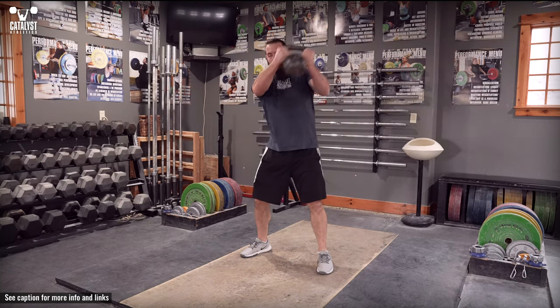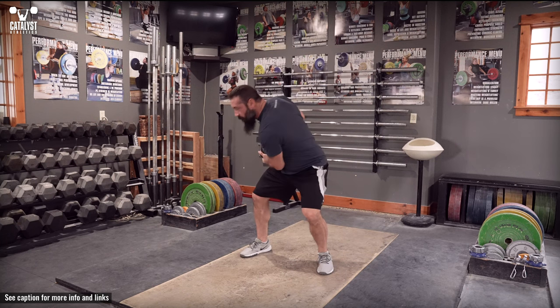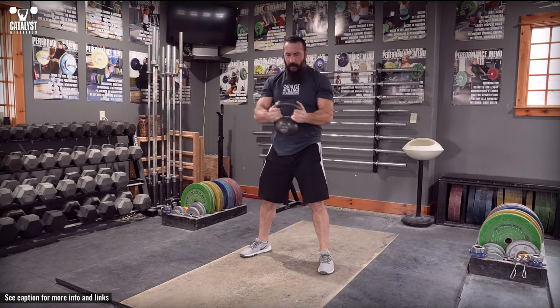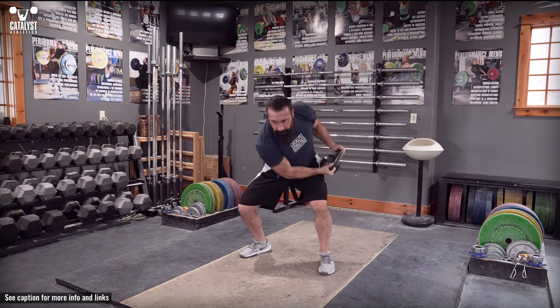Hold a weighted implement such as a kettlebell, plate, sandbag, or medicine ball in both hands with the feet shoulder width or slightly wider. Rotate the trunk to hold the implement to the side of one hip to establish the starting position.